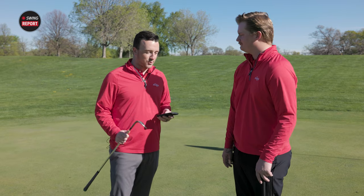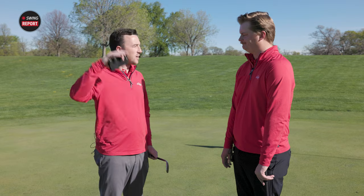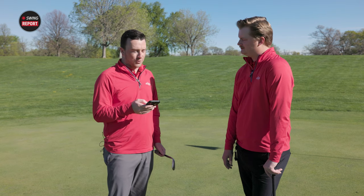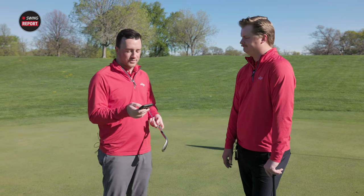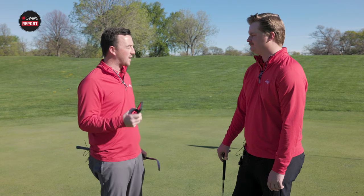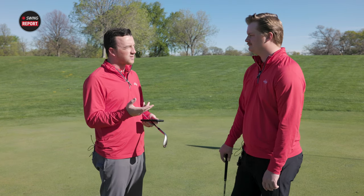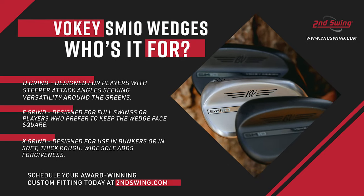Testing complete. Vokey SM10 wedges — the key thing was the ability to keep that ball flight down so you're not losing it in the wind or generating too much spin, plus the versatility of the various shots. Starting with the D grind — the player's high bounce wedge, similar to the M but just a little higher bounce and versatility with relief on the heel, toe and back edge. If you're someone who takes a divot from 30 yards out, the D grind is for you. That bounce protects you from the chunk miss. Still a lot of versatility — you can open that face up.